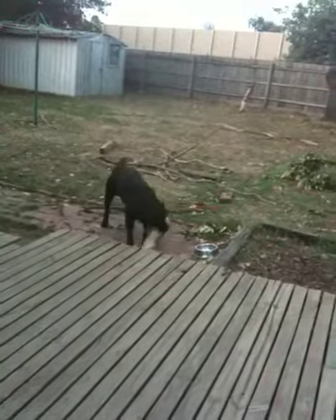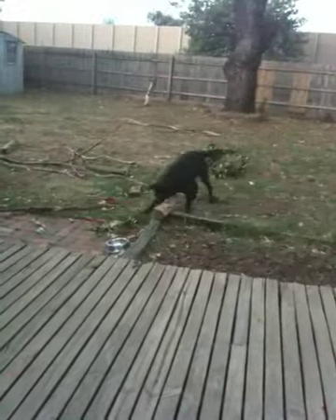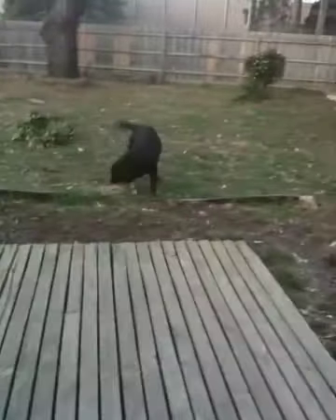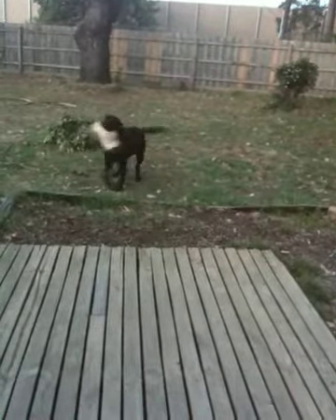Good boy, Brutus is a good boy. Come on, Brutus, show us your skills. Come on, good boy, come on, pick that up. Good boy, Brutus is a good boy, come on, bring that here.